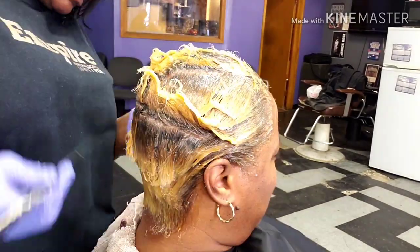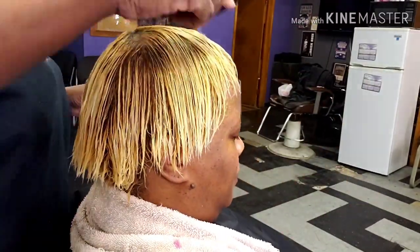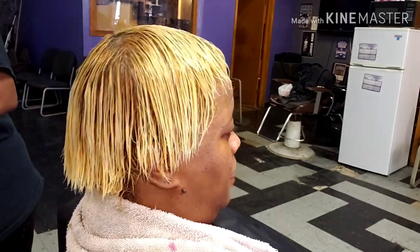Once her hair is fully processed, we're going to wash and deep condition. And here's the bone straight look that she was asking for.